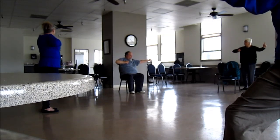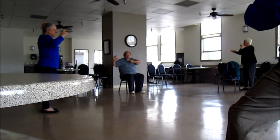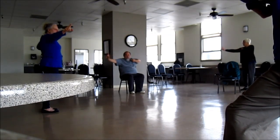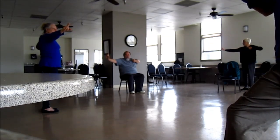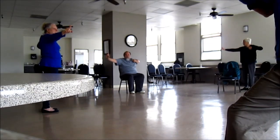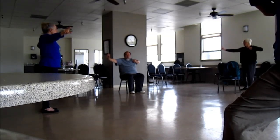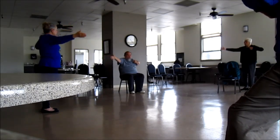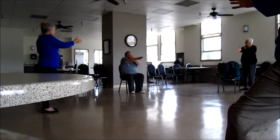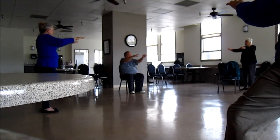Now we open up the hand, bring it across the body. Now we close the left fist and the right hand extends. Very good. Exhale, inhale, exhale, inhale, exhale, inhale, exhale. Open up the hand, turn the wrist, bring it across the body at 12 o'clock. Extend the left hand across, then line them up — shoulders and elbows first — and then we sink down.